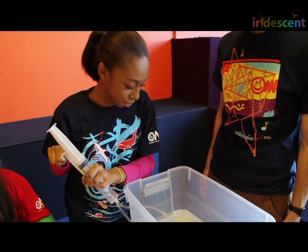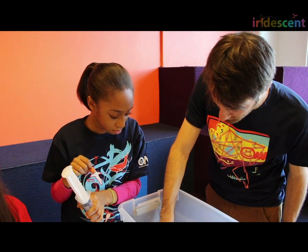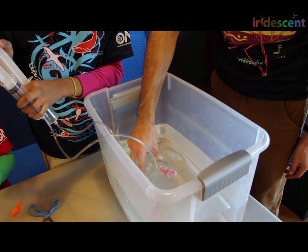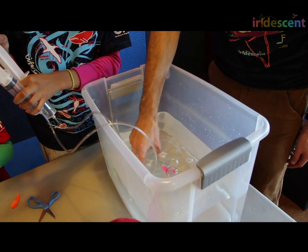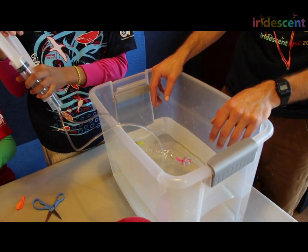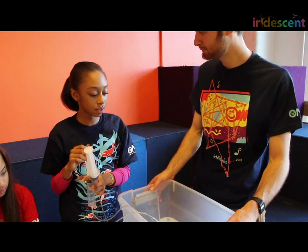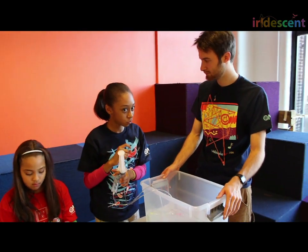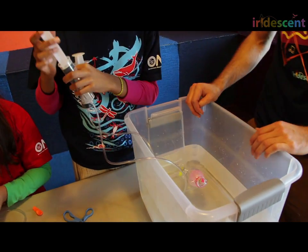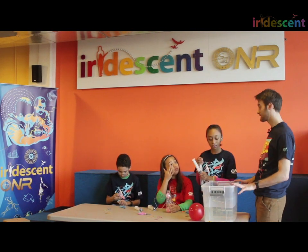Yes, we could fill it up with water. I can see there's some air in there — I'm going to try to let that air bubble out. It turns out that plastic bottles, even when totally filled with water, float. So what can we do to make this sink? You could try a different kind of bottle, or using the same bottle, make it a little heavier. Add weights. Yes, we're going to add weights — that's the next step.